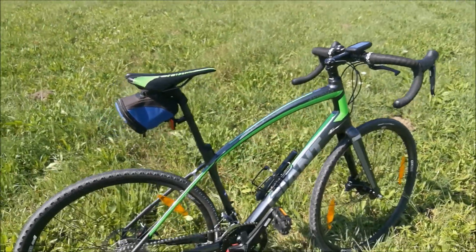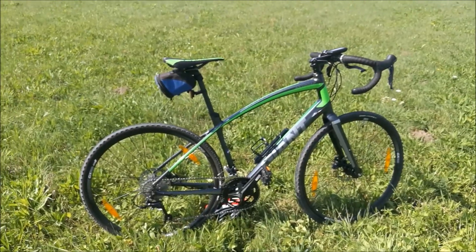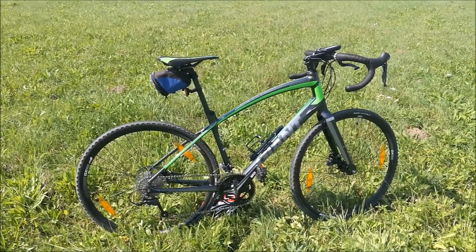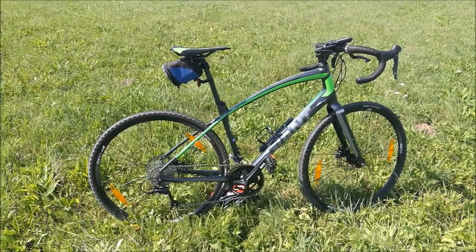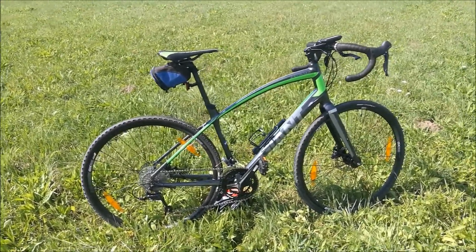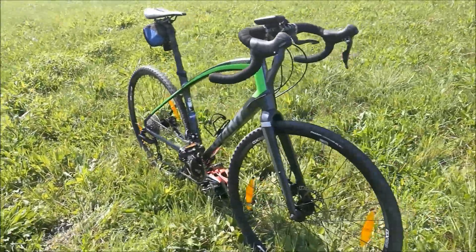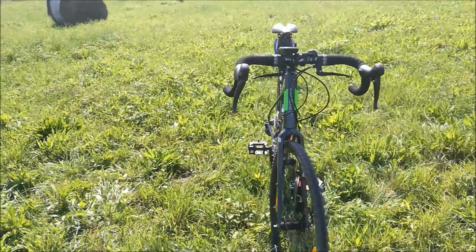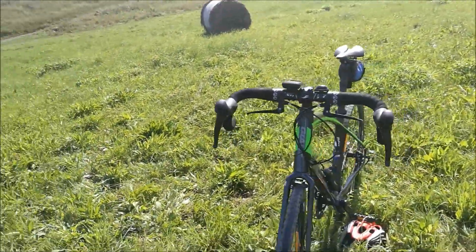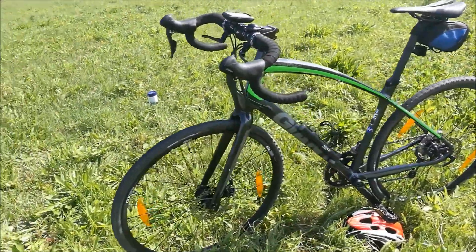Będę chyba myślał nad zmianą siodła. Przerzutki mi się trochę tłuką, nie regulowałem. Co prawda firma Giant nie pozwala wysyłać roweru wysyłkowo, trzeba się zgłosić do sklepu, właśnie ze względu na to, że rower ma być przygotowany do jazdy. No ale serwisanci się chyba średnio do tego przykładają, ponieważ niby jechać się na nim da, ale przerzutki wyraźnie nie są wyregulowane. Szczególnie przednia – trimowanie nie idzie mi dobrze.